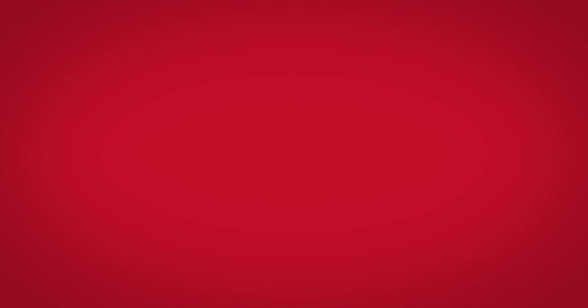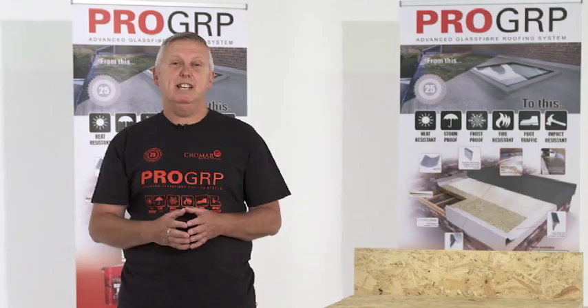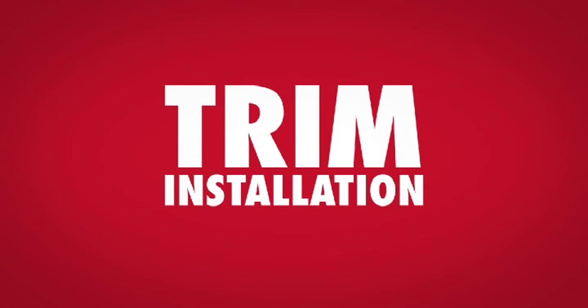The first stage centres on prepping the deck. Once laminated, any imperfections will be reflected in the roof surface, so the correct installation of OSB decking boards with tongue and groove joints is vital to ensure the final product looks great. A correctly installed trim ensures the roof remains watertight. Cromar edge trims are manufactured in GRP and are 100% compatible with ProGRP roofing resins and top coat.